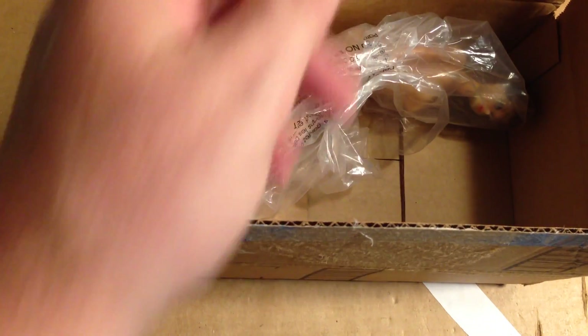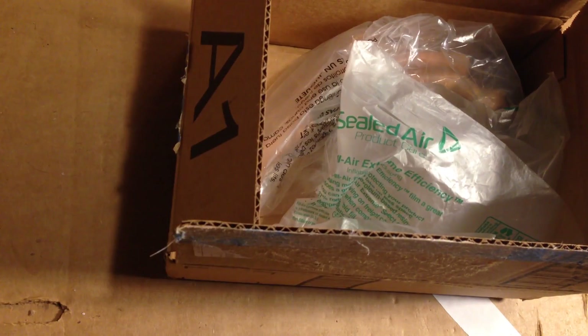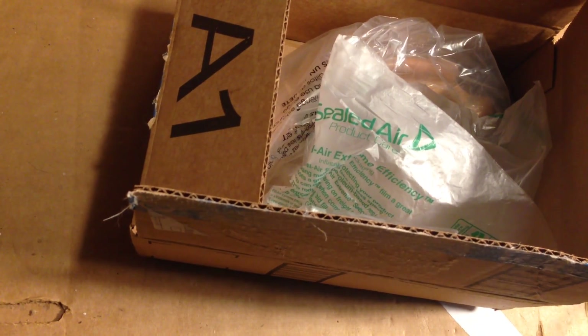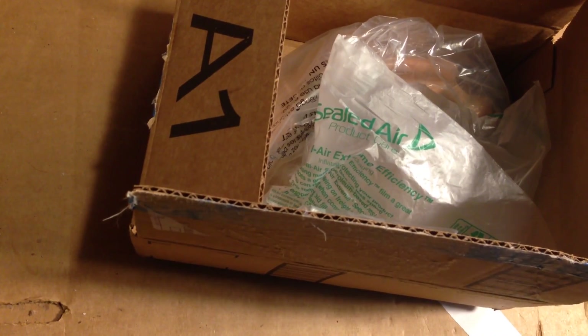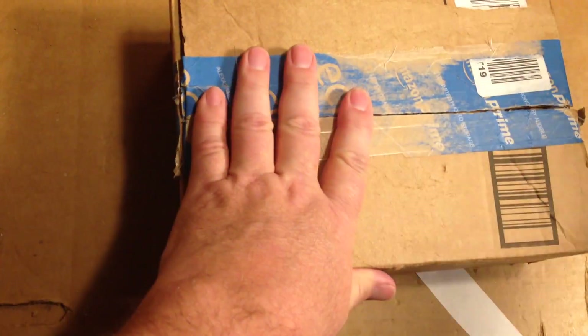I'm just going to fold her up and put her in this old Amazon box. I'll put a hair pillow in there, maybe another one. There's no real reason to do a lot of protection here, so I'm not going to go overboard — I normally overpack, but not this time because there's really no point to it.